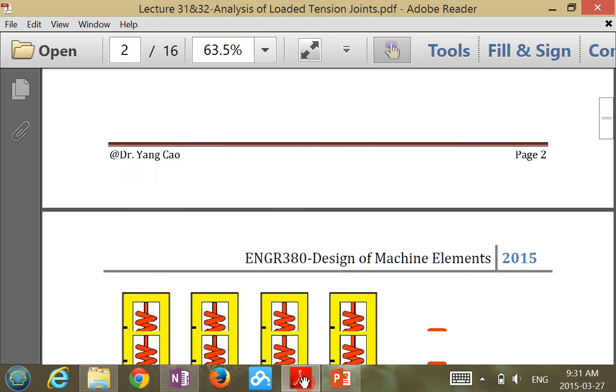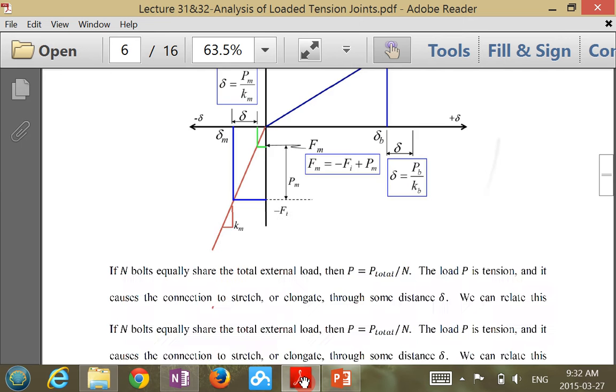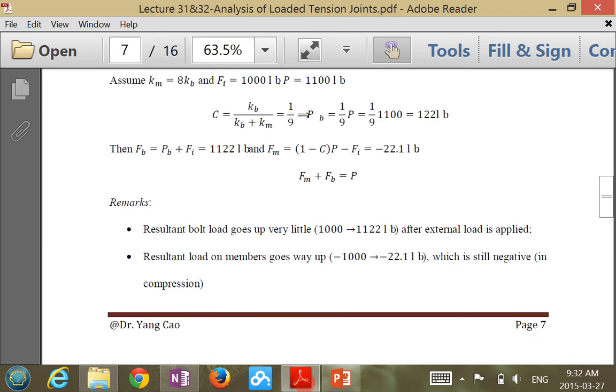Good morning. Let's use an example to go over the concept that we have learned in terms of tension joints.